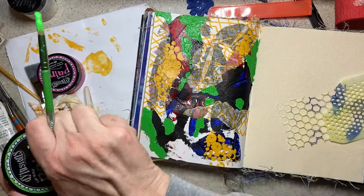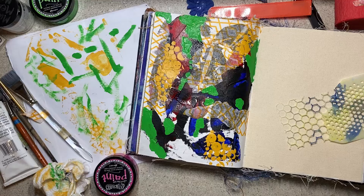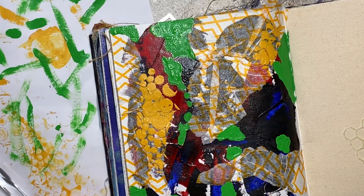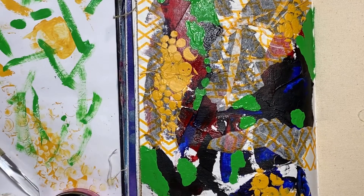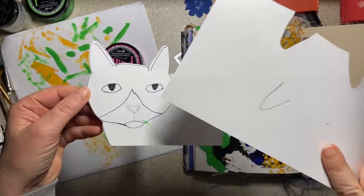I had an idea of where this is going. I have this tiny cat that purrs like a Mack truck. When she purrs, all is well in the world. It doesn't matter if there's sheer chaos or what's going on.